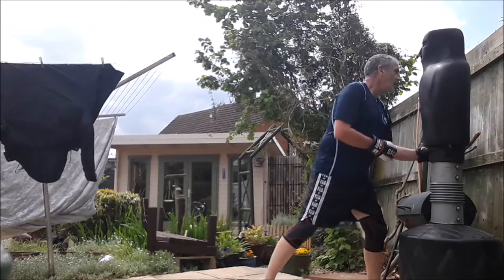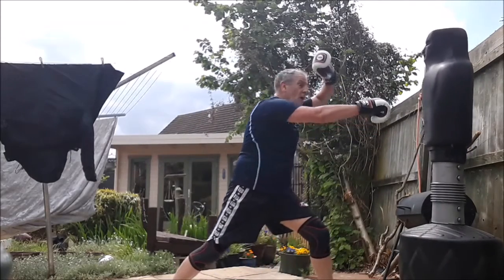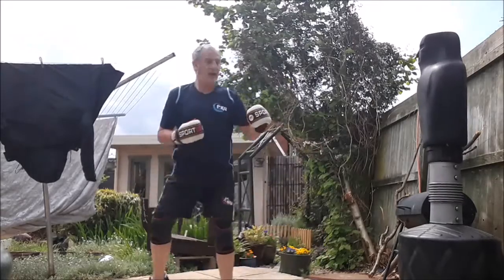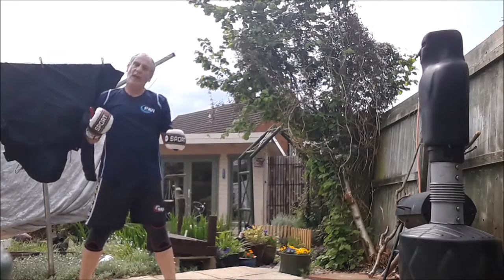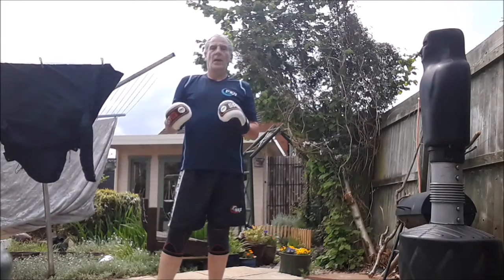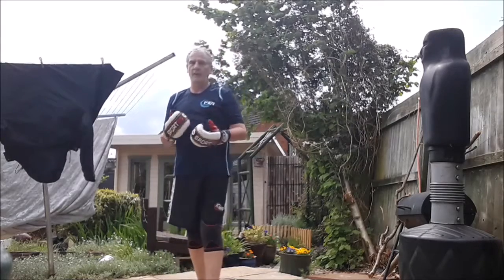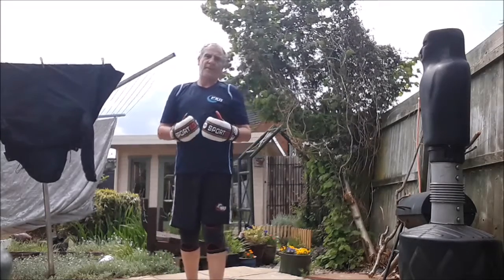It's important that you work both the attacks and the defences in all the belts, because the attacks also show how we move — it's not just about defending.